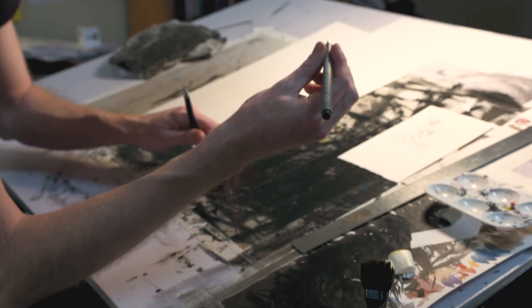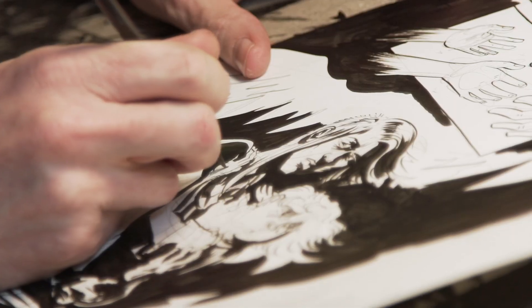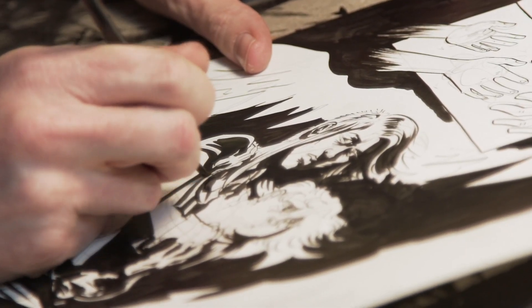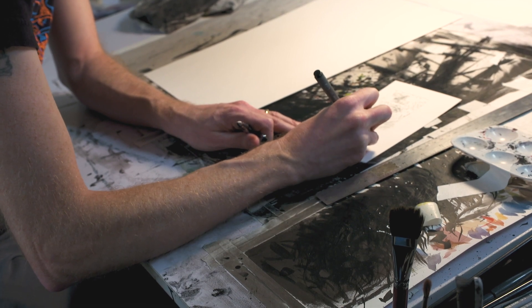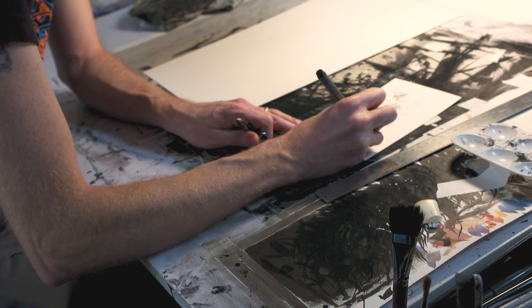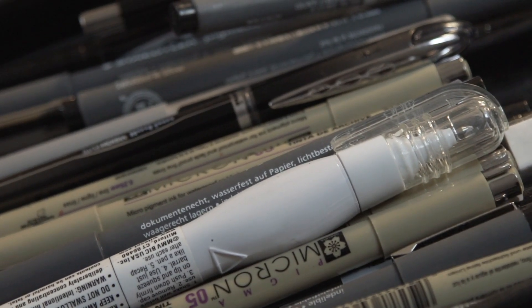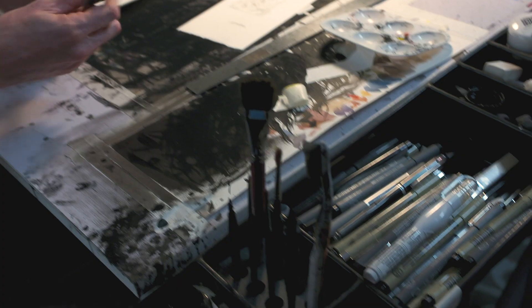These are just maybe $2 or $3 technical pens. The way that I letter, the lettering looks better when you're applying pressure to it, which means the pens run out a lot quicker than you think. Half of this is like a pile of junk at this point — you just fish around and find the best nib, the best tip you can find.